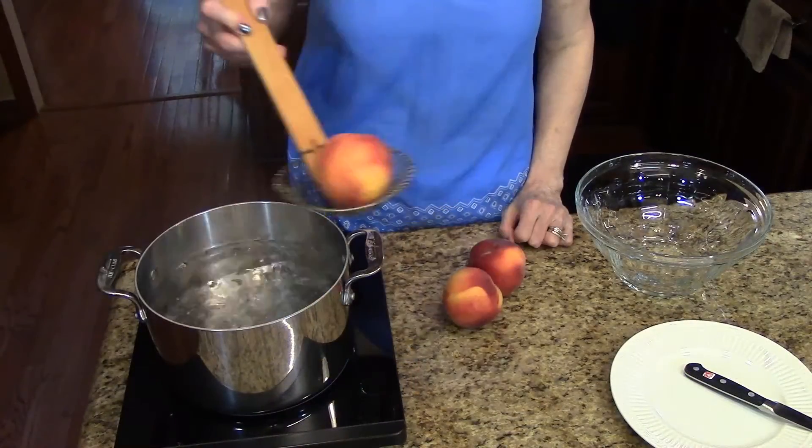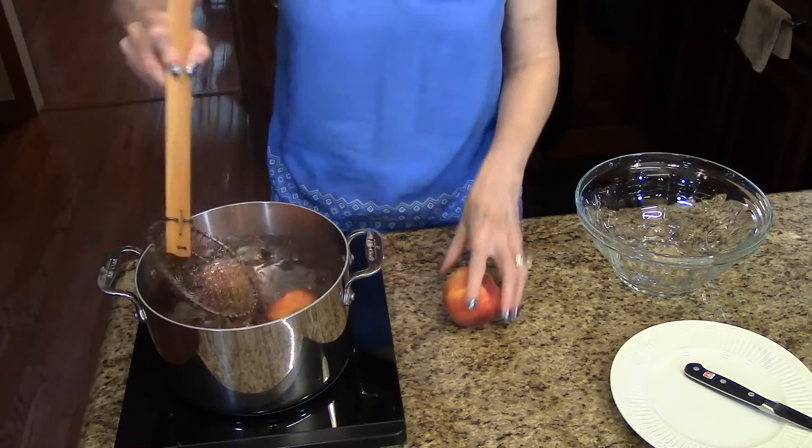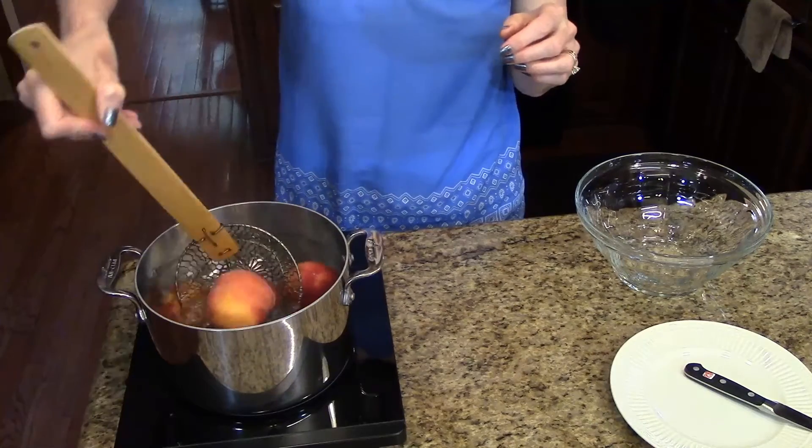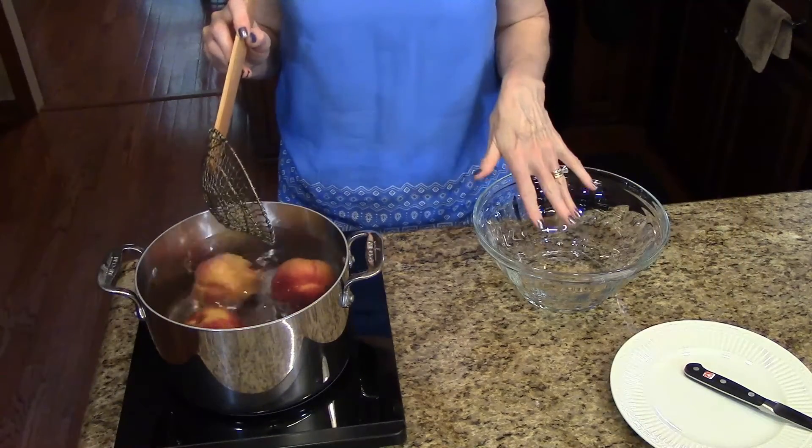My water is boiling so I'm just going to take my peaches and put them in the water. We're going to let these boil for a minute, and in the meantime I'm going to take this bowl and fill it full of ice water.